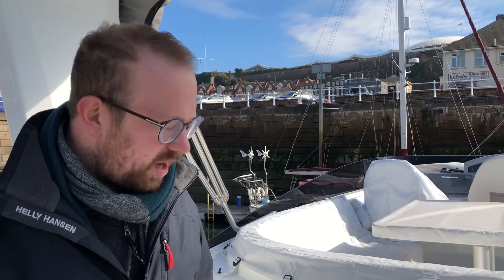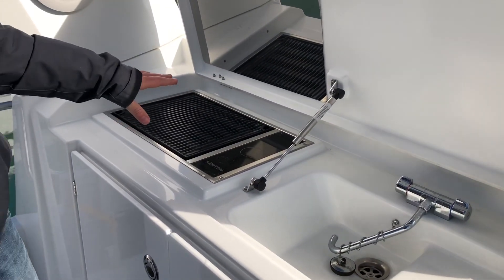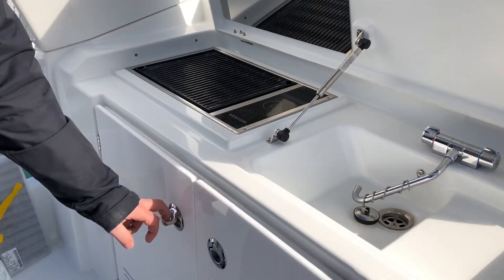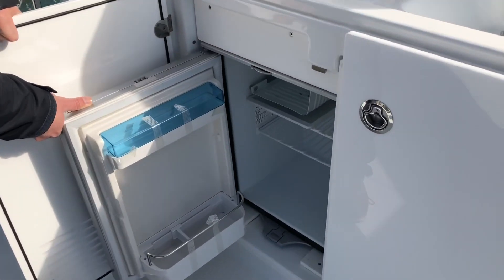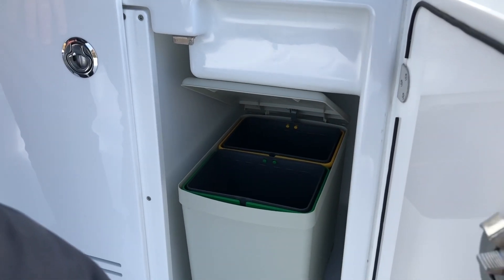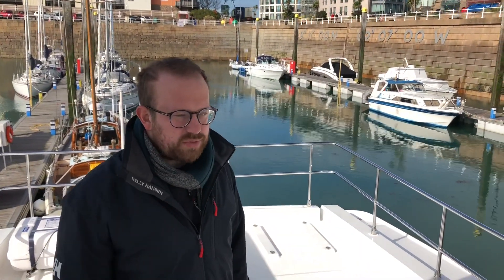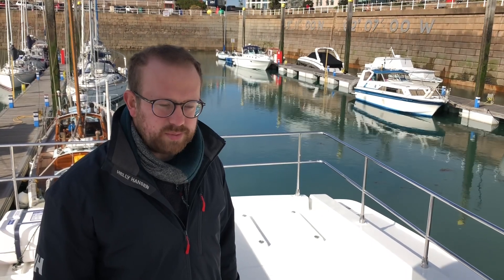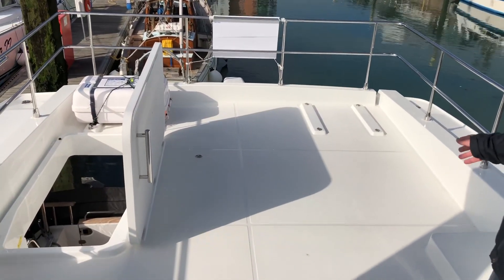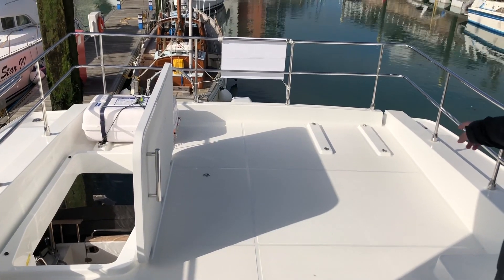Moving further aft on the flybridge, we've got a galley unit with sink, hot and cold water. We've also got the grill which you can use using the generator which is on-board power, together with a drinks fridge on the flybridge which is 42 litres, also storage and bin. The galley lets you entertain for the 10 people that you've got space for on the seating and table on the flybridge. You've also got a large area aft on the flybridge that you can use for sunbathing, and room for life rafts one either side with tie-down points for hydrostat release.